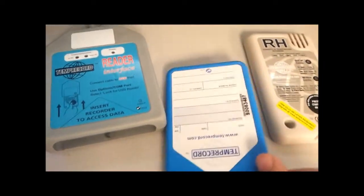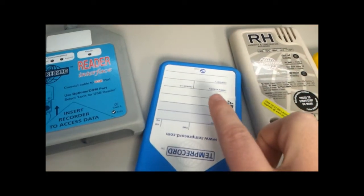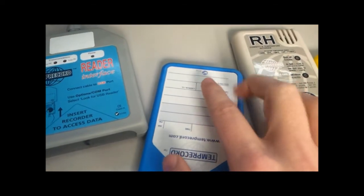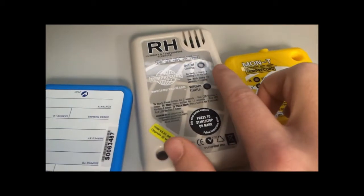The other thing to note is that there should be no metallic stickers or metallic objects in this area. If you do need to use your sticker, please make sure it's a basic paperback sticker — no metallic.